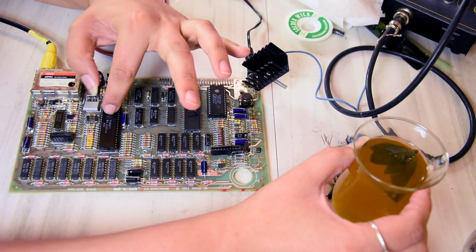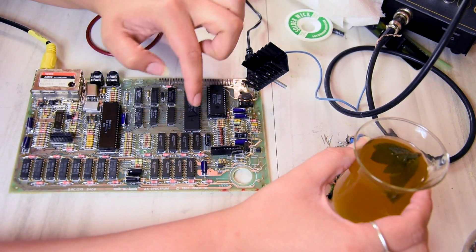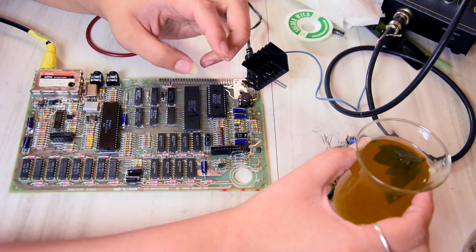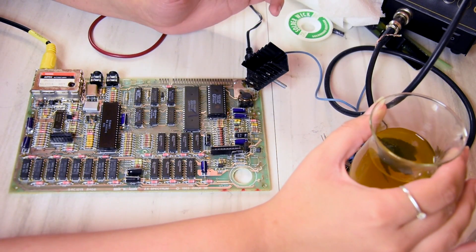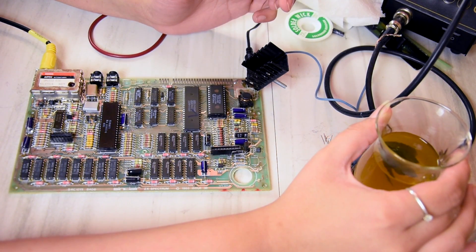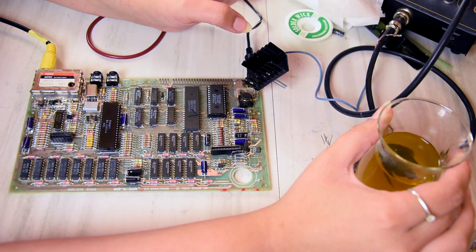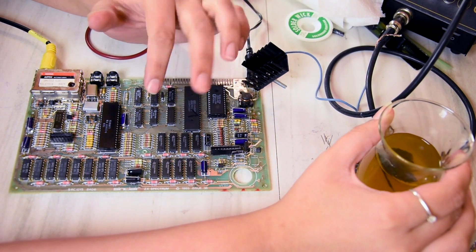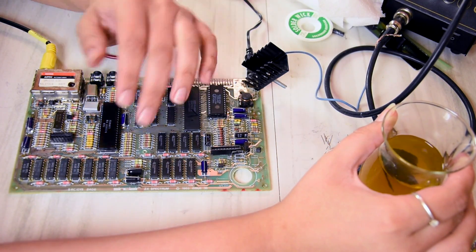The next thing I'll look for is a ULA chip. I just hope it's not any of these chips because I do not want to desolder them - but if I have to, I suppose I'll have to. Anyway, thank you so much for joining me. Thanks for your likes, your shares, and do leave your thoughts in the comment section below. I will be continuing with this and other videos in between, so do subscribe for more. For now, I say adios!